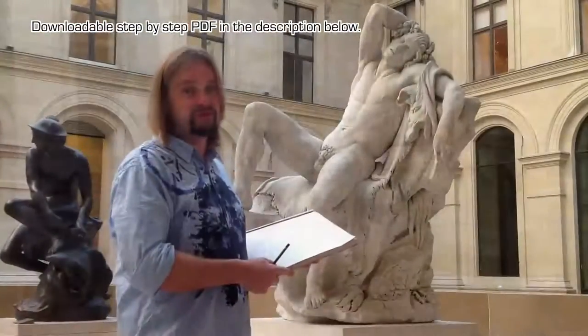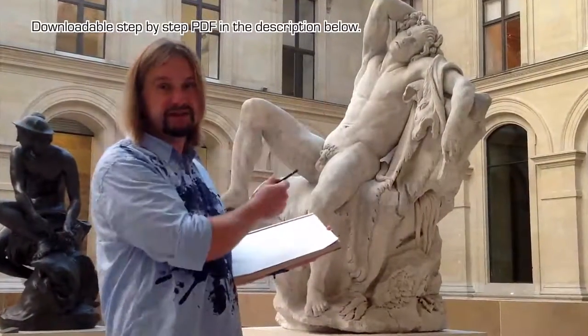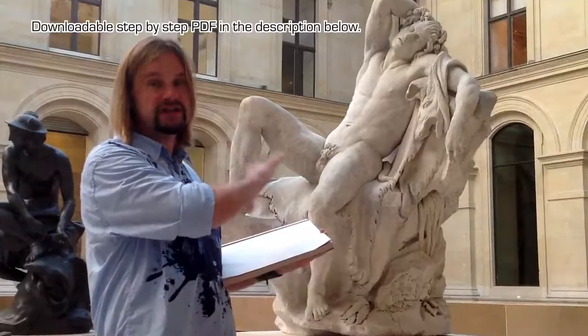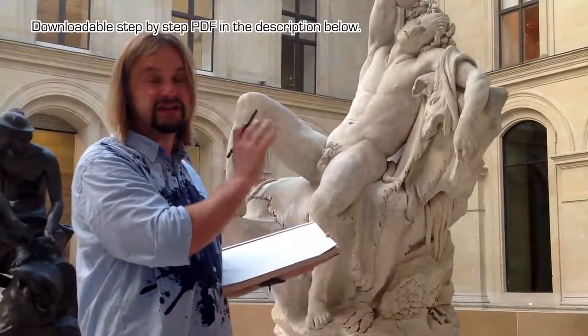So let's make a great picture of this. At first we will take the big lines of this statue to separate the big forms so we can orientate a little bit better.